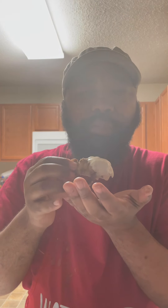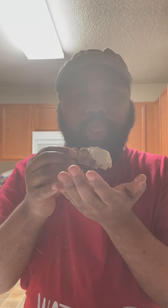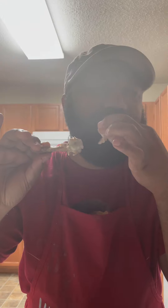Get you some of that spicy creole mustard with your egg and that hot sauce for your wet mixture, then a cup of pecans, your flour and your seasoning. That's the recipe - go bake you some! Bye y'all!